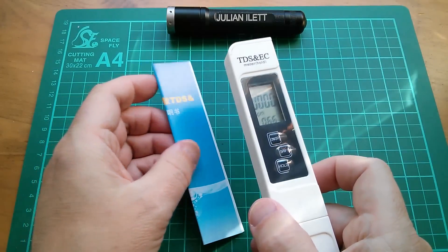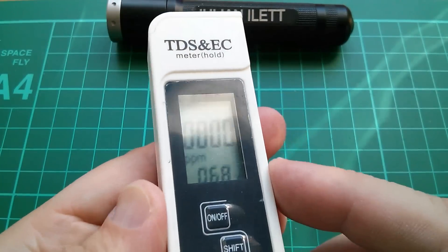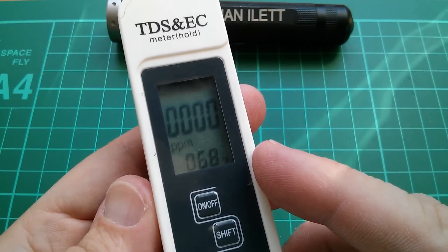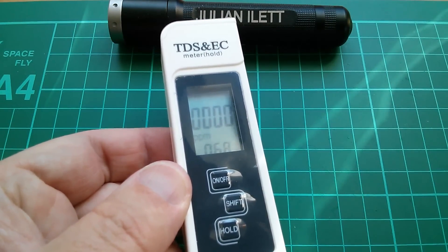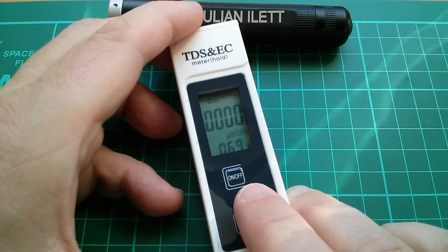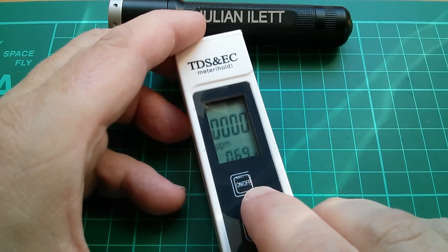I got this one because it had a nicer display than the cheaper ones — I think this was about six dollars. It's measuring parts per million of something. A little closer in on the display: we've got four zeros ppm (parts per million), and that's saying 68 degrees Fahrenheit, so I guess the temperature affects the reading. Let me peel that overlay off. It's showing micro-siemens per centimeter — that's EC and ppm, so it looks like there are two displays.